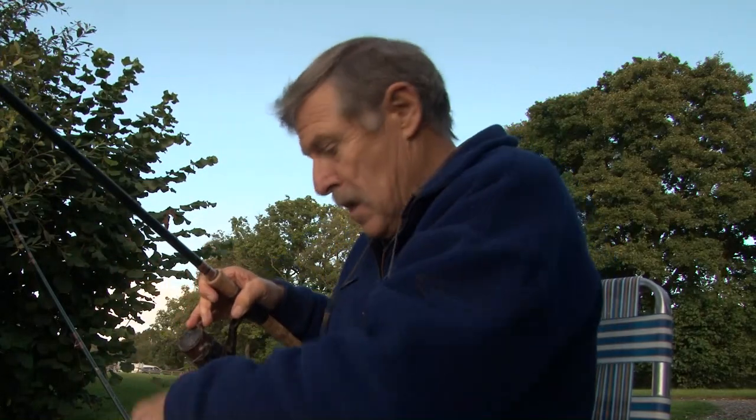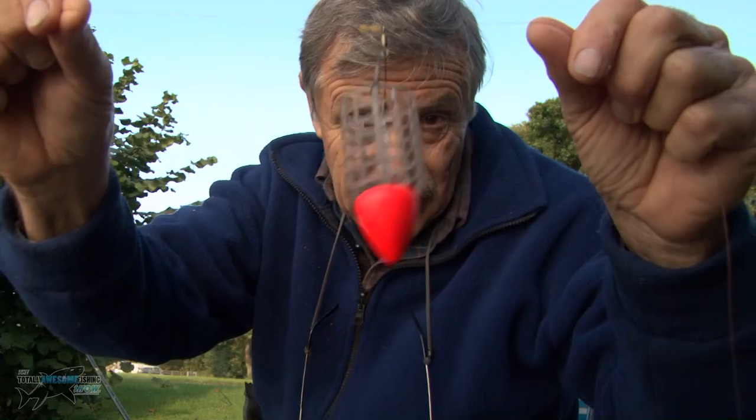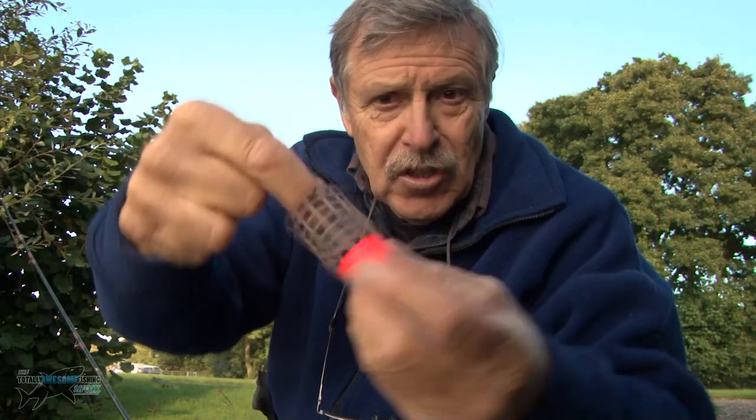Welcome to the Totally Awesome Fishing Show. I'm here at Watmore Farm Fishery on a bit of an experiment with something I've never used before. It's called a Chummer. I guess all you matchmen know about it. It's a float - is that not the weirdest float you've ever seen? Basically, it's a swim feeder.